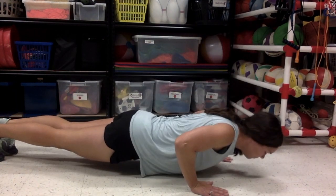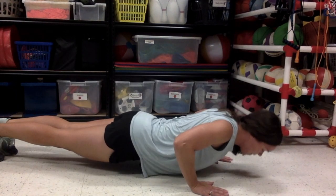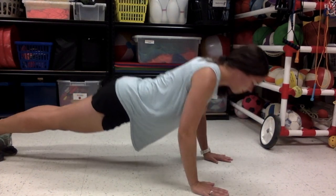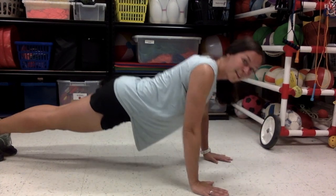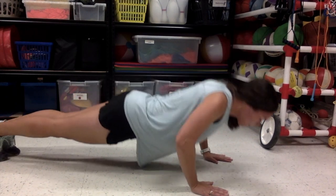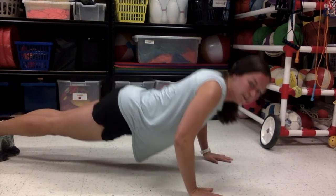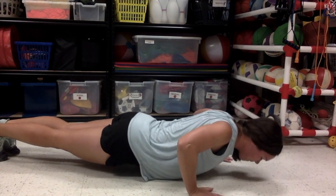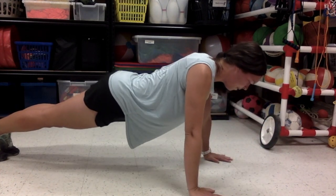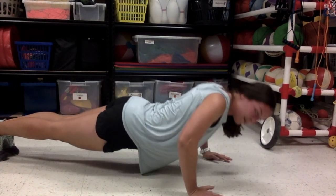One, two, three — nice work. Four, five. Remember to keep that back flat. Six, seven, eight, nine — halfway there. Ten. Take a break if you need one. Eleven, twelve, thirteen. You're doing awesome. Fourteen, fifteen, sixteen, seventeen. Almost there. Eighteen. Two more. Nineteen, twenty. Very good.